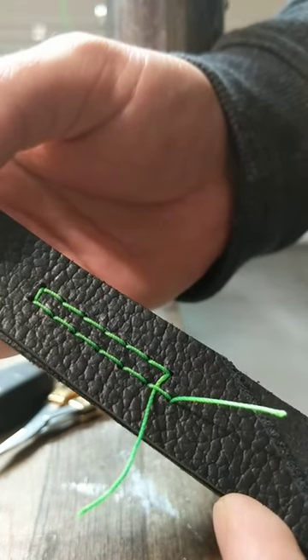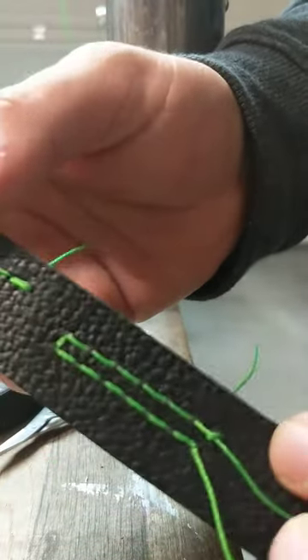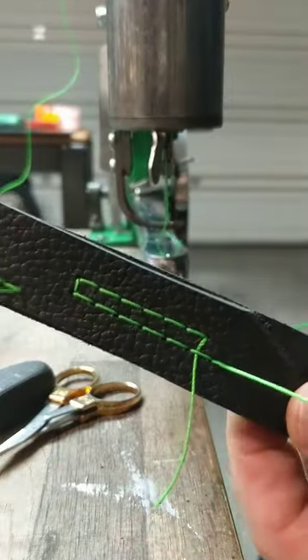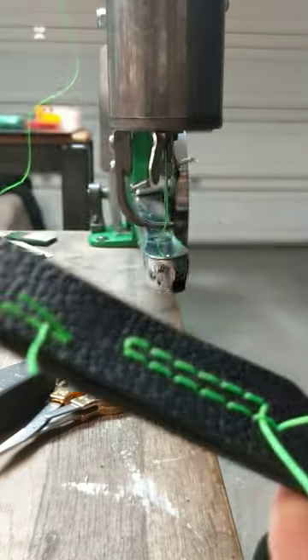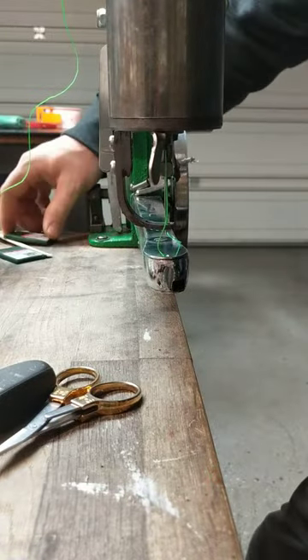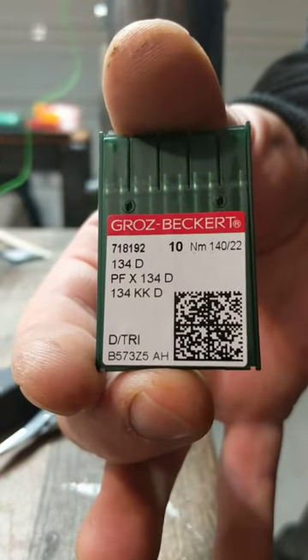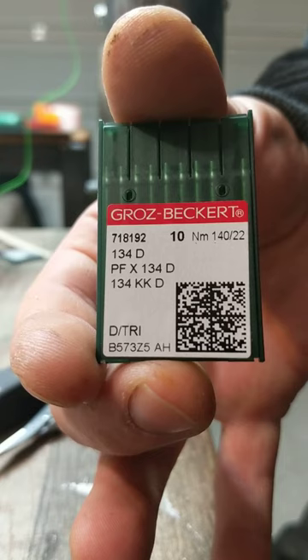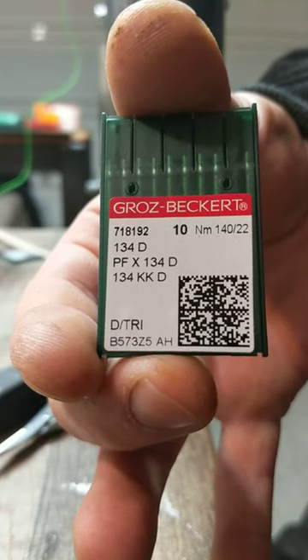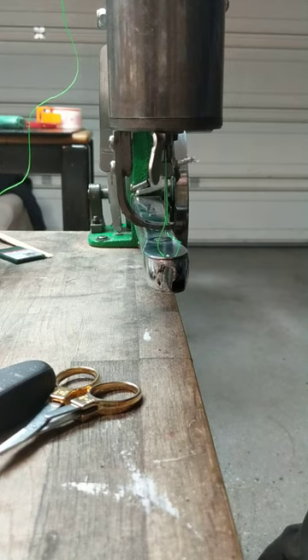So you can put that to rest — you can sew 207 thread using a 140-22 needle, at least from Groz-Beckert in their 134D series. Again, this is the needle that you want, either in 130-21 or 140-22. The 130-21 is what will get you that 138 thread with a really clean stitch and a good, smooth running machine.